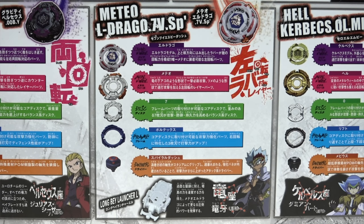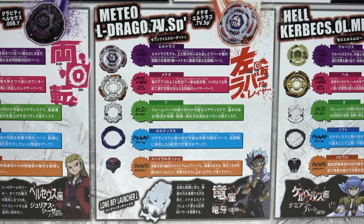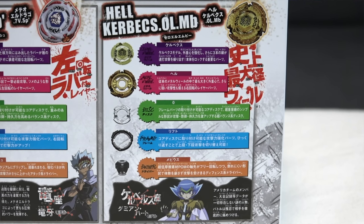Next up is Meteor El Drago — the original spin steal king. They kept rubber on the clear wheel so we can actually try spin stealing with it. You can rotate the clear wheel on this one too, giving it different attributes like an attack mode versus an absorb mode.